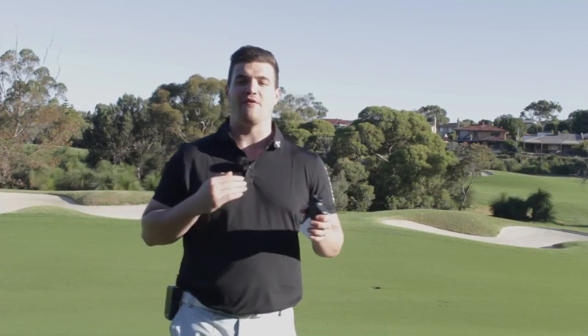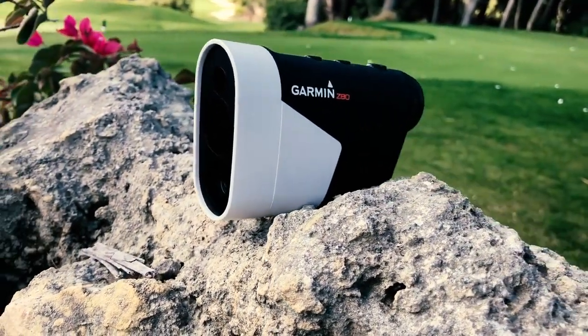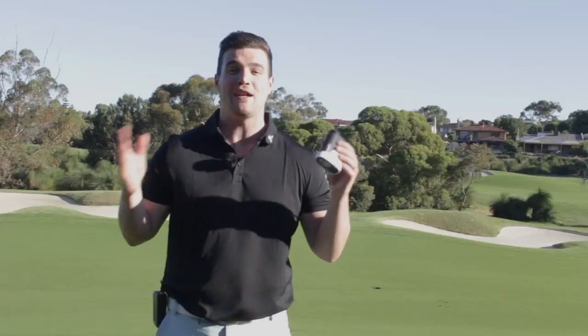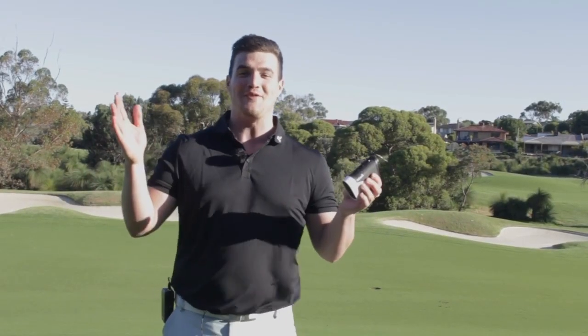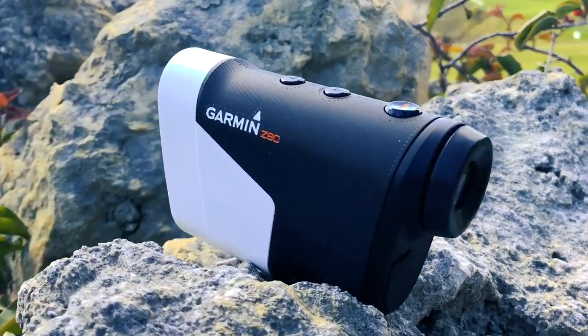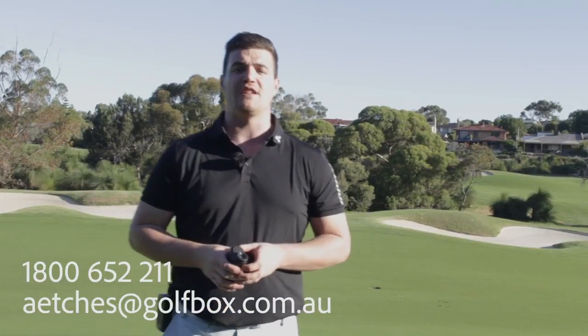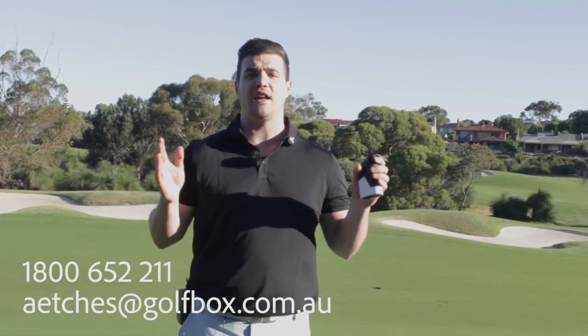It's changed my way of thinking and playing golf. I took my driver, fairway wood, and hybrid out today just to give some course management and plot my way around instead of hitting drivers and bashing trees. Thanks to the Z80 it told me where the hazards are, I hit irons to avoid them, and plotted my way around the course. Fantastic unit. If you need any more help give us a call on 1-800-652-211, follow us on social media — links are below — and of course subscribe.